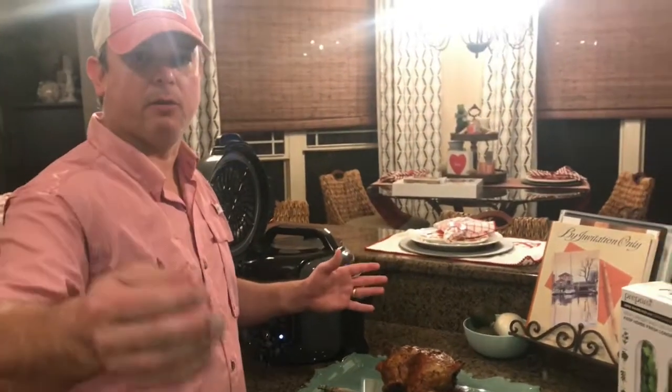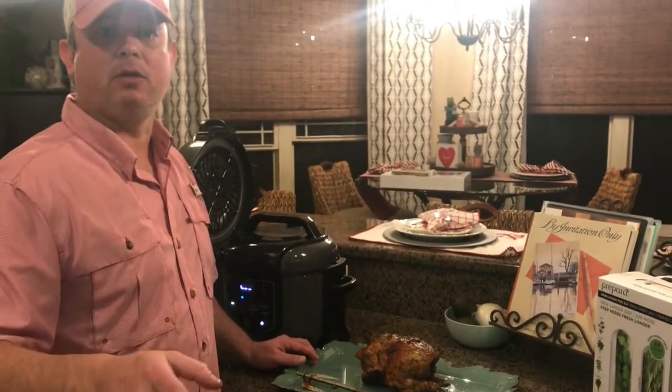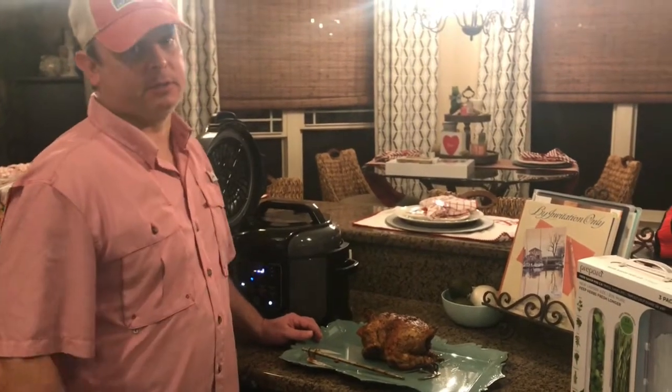If you like this video, go to my YouTube channel called Meals Under Pressure, like and subscribe. Also check out our Facebook group page called Meals Under Pressure. We're going to get eating, so we'll see y'all next time.